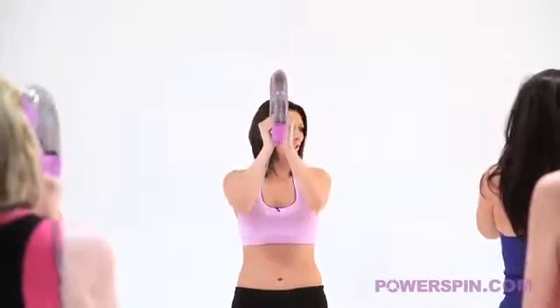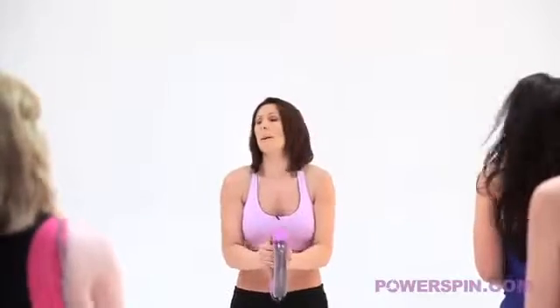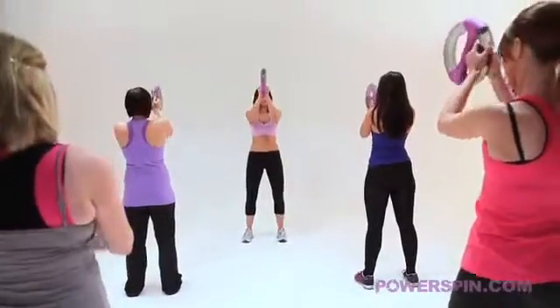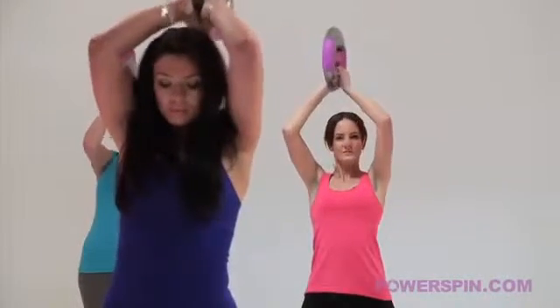Superb. Keep that going. And bring it back down. We have one more round of these. Big deep breath in. Brace yourself. And go. Up to the shoulders. Excellent. All the way up to the top now.